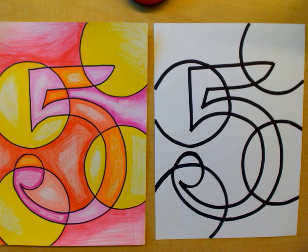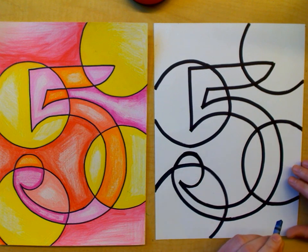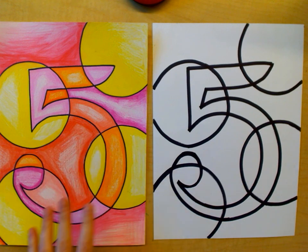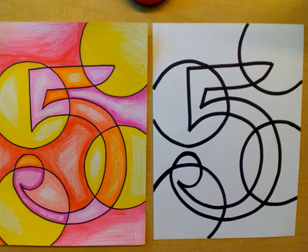Hi artists! Next we're going to add color to our abstract 5. In this one you can either pick to use the warm colors, and I used colored pencils. I used yellow, orange, red, and pink.